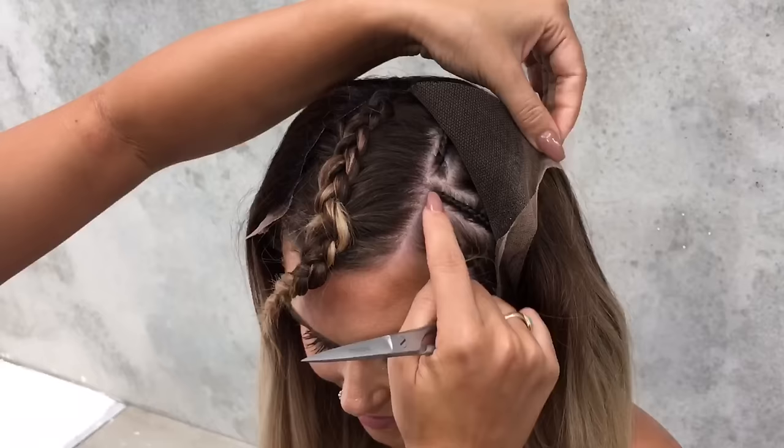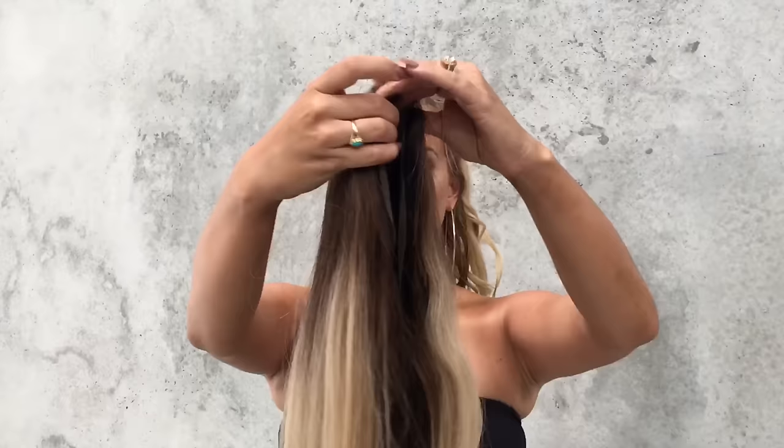You can see that this is the perimeter braid, so we want the perimeter of the wig to match up to the braid.